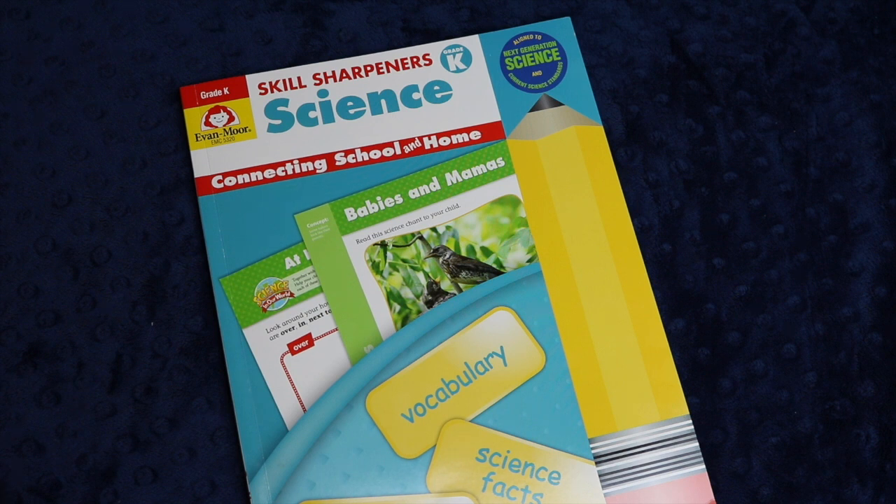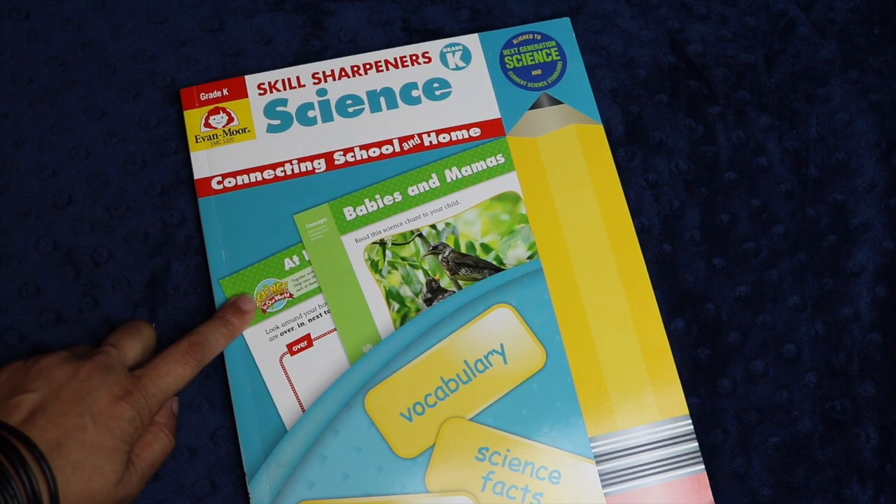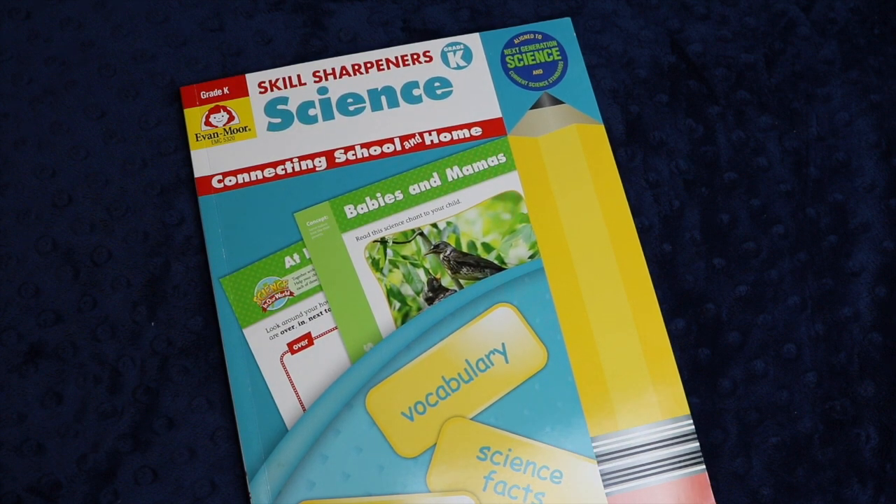If you have any experience with Evan-Moor I would love it if you'd leave it in the comments down below, or if you have any questions I'm happy to answer them. If you're interested in checking out this book in particular, I will leave my affiliate link in the description box below. As always, thank you so much for your time — I really do appreciate it and I wish you the very best day.